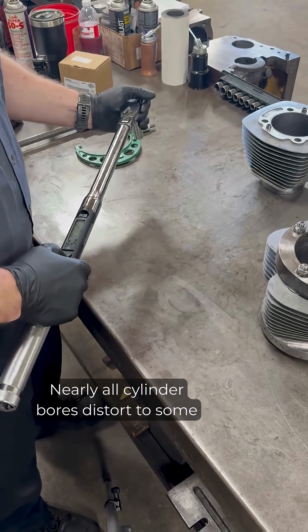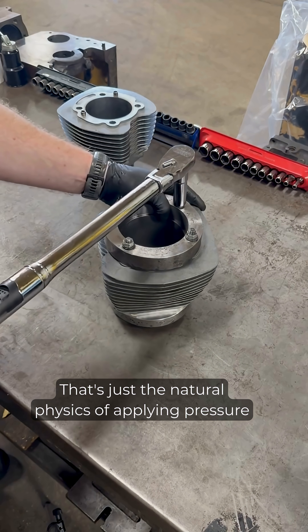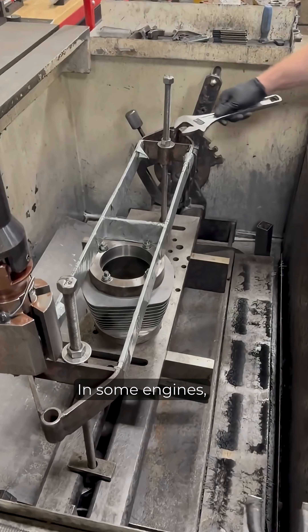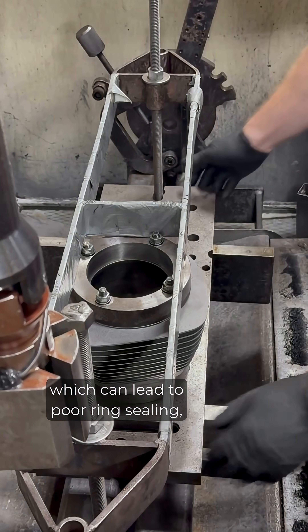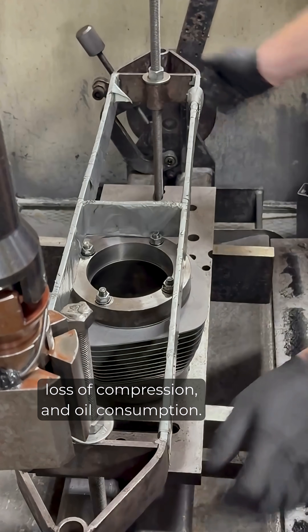Nearly all cylinder bores distort to some degree once the head is torqued down — that's just the natural physics of applying pressure around an open hollow bore. In some engines, this distortion changes the shape or size of the bore enough to create piston clearance issues, which can lead to poor ring sealing, loss of compression, and oil consumption.